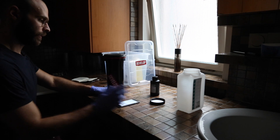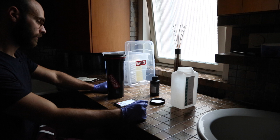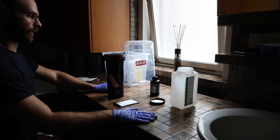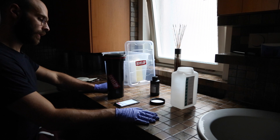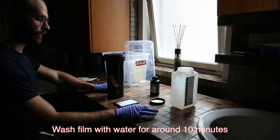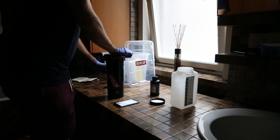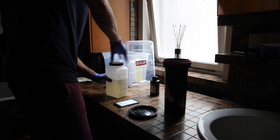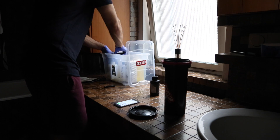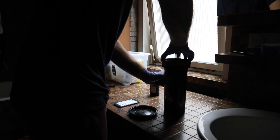Once the timer is finished, I pour the fixer back into my storage bottle since I only use it twice and can reuse it again. Then I wash the film, which is very important — wash with warm water at around 20 degrees Celsius for about 10 minutes to get all the chemicals out. The film is now safe to open since it's no longer light-sensitive, so I can open the tank and proceed with washing.